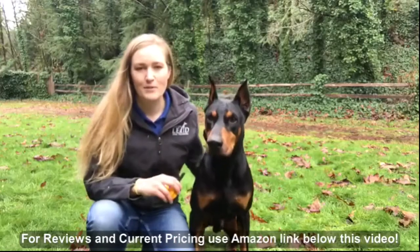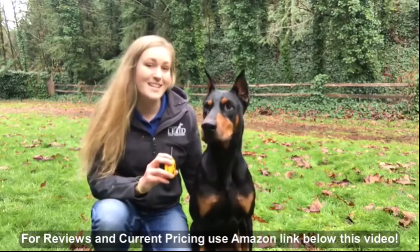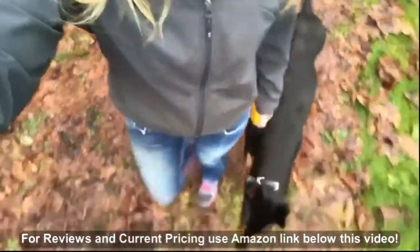So you might be thinking about going for one of those cheaper options on the market, but let me just tell you this — that old saying is true: you get what you pay for. And this is worth every penny.